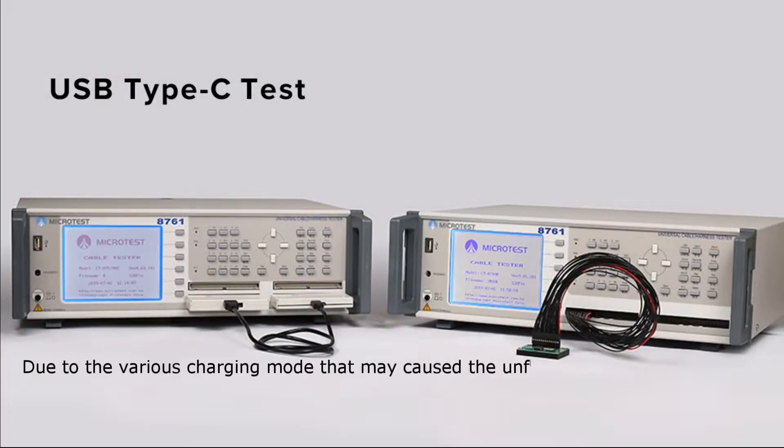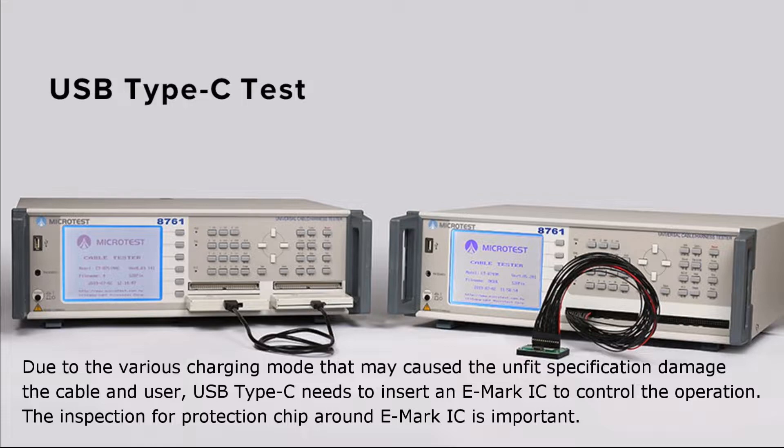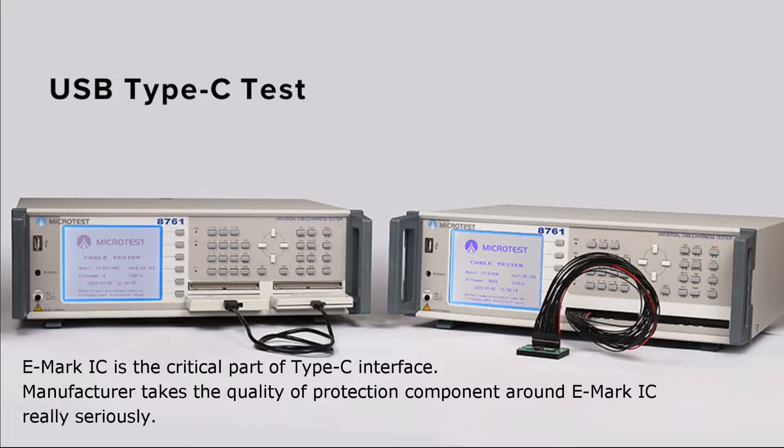USB Type-C needs to insert an eMarker IC to control the operation. The inspection for protection chips around the eMarker IC is important.